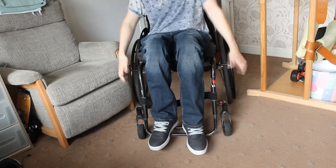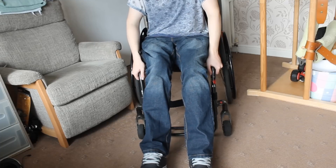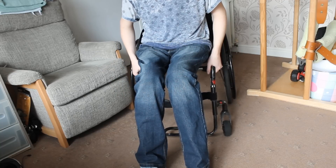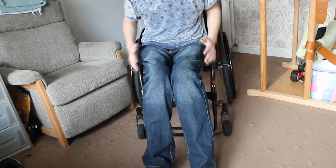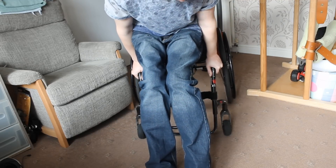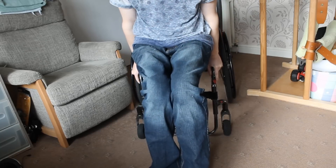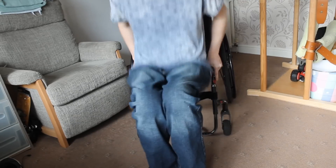The first exercise I'll show you is tricep dips. These are probably not too easy at first when you're starting them, but it's quite a convenient exercise because it's just off the front of the chair — you can literally use your chair to do it. You push forward, get your butt to the edge, put your hands on the side bars, and push off the front so you're kind of in the air, as if you're about to do a transfer, then go down and push back up.